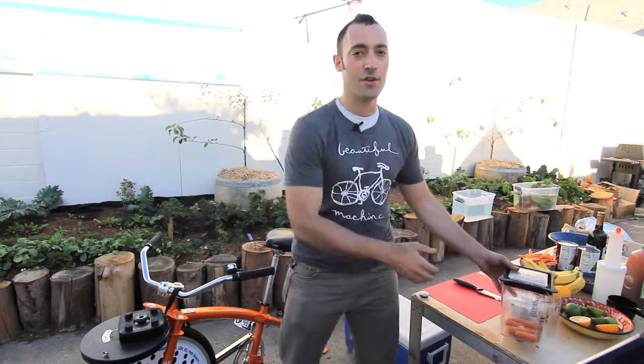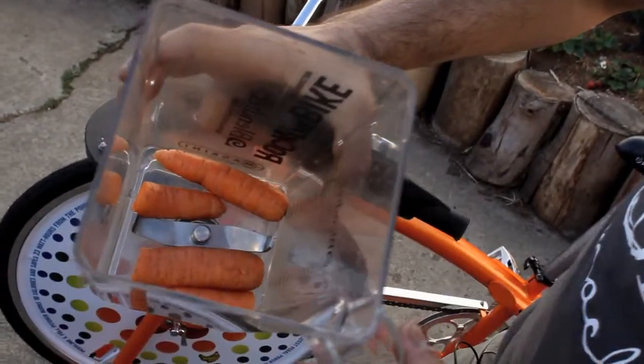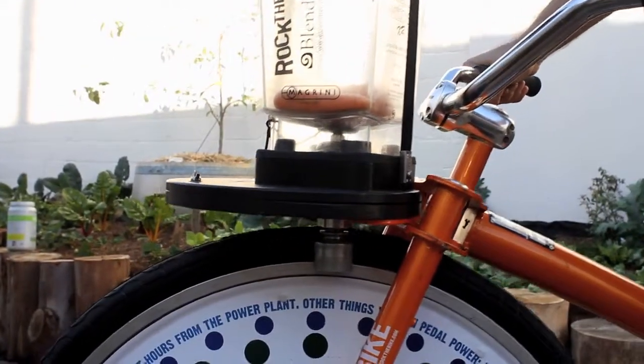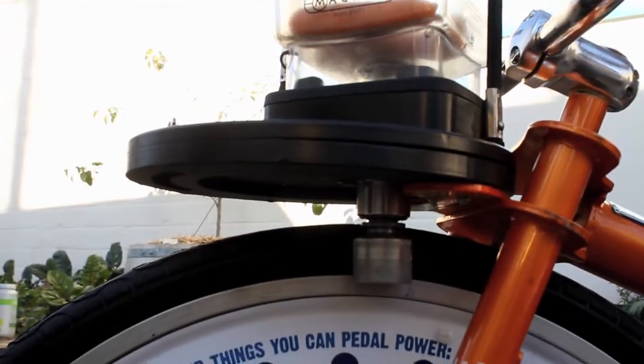I'm going to show you an example so you know exactly what I'm talking about. I put some carrots right up against the blade. This is what it's going to sound like — you'll hear people trying to pedal but they can't really pedal. It's really hard and the blade's not moving.